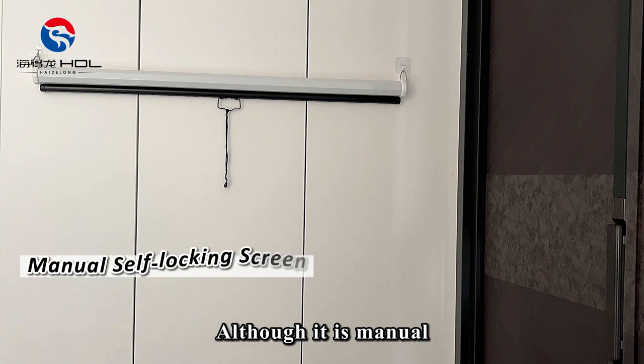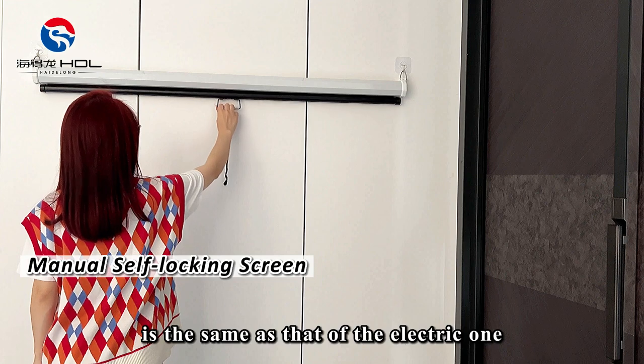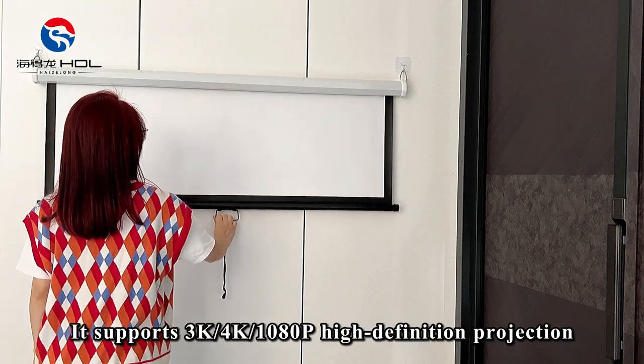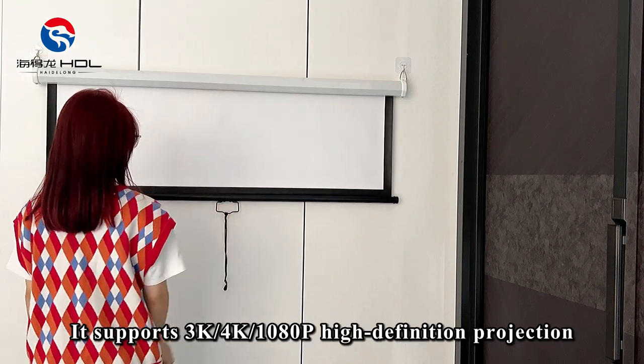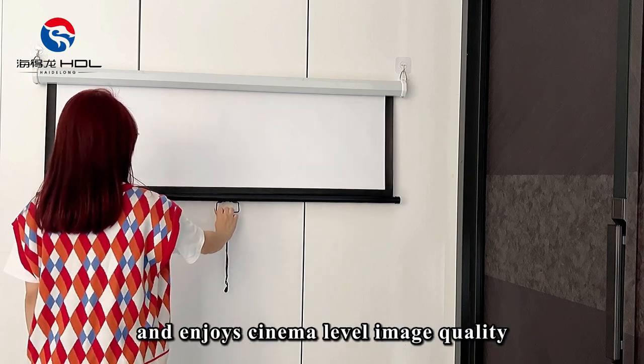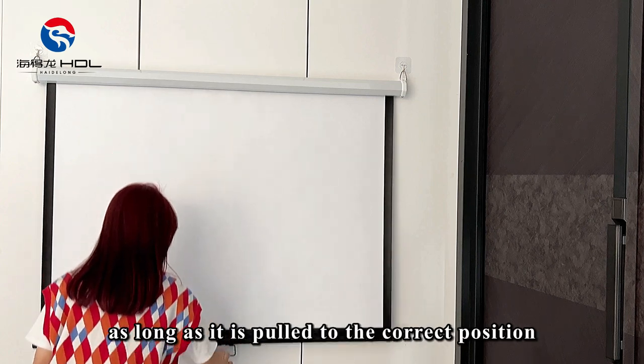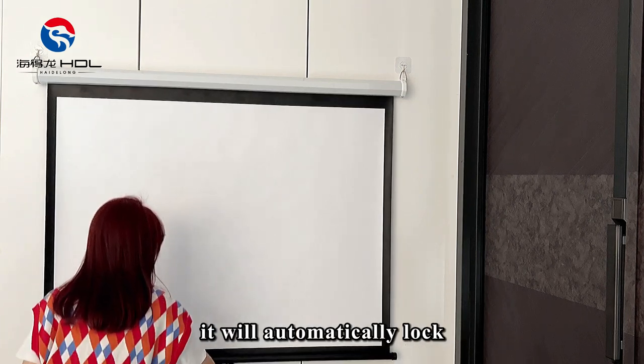Although it is manual, the quality of the manual self-locking screen is the same as that of the electric one. It supports 3K, 4K, and 1080p high-definition projection, and enjoys cinema-level image quality. The latch does not need to be opened manually — as long as it is pulled to the correct position, it will automatically lock.